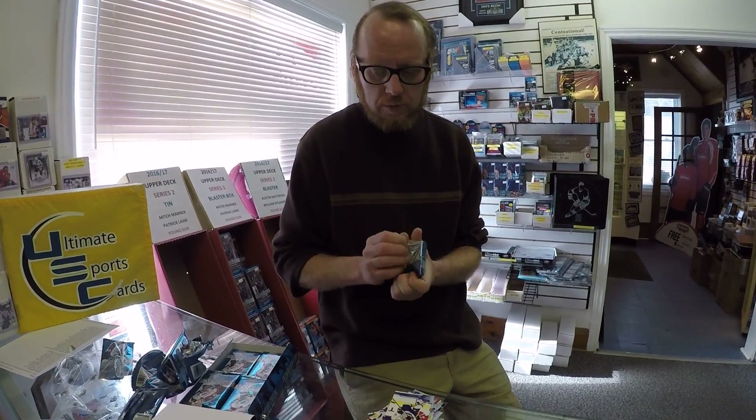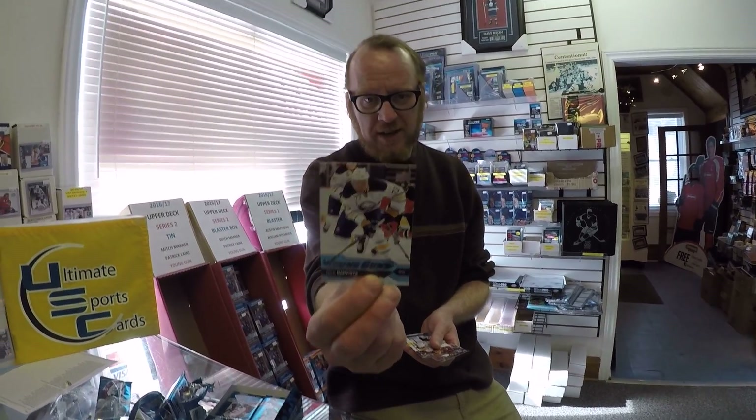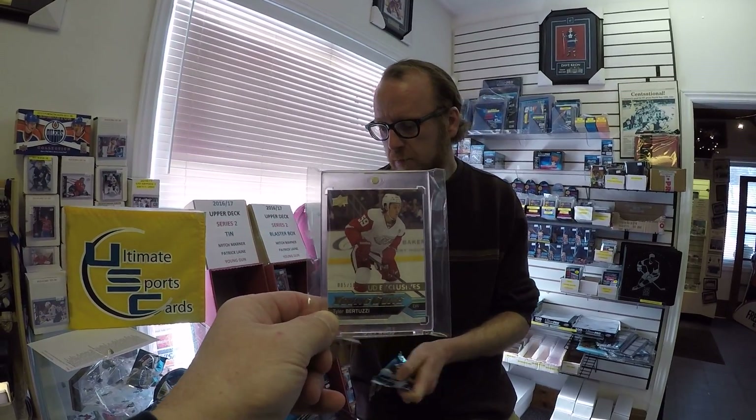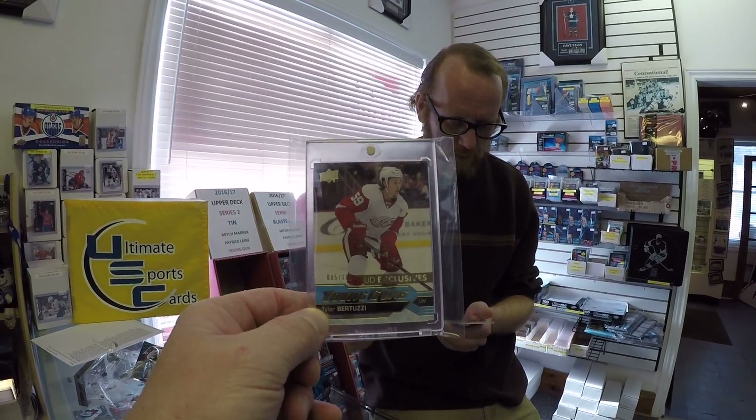Corey Schneider, canvas. You get four canvas in every 24-pack box, six Young Guns, two to three portraits. Nick Baptiste, Young Gun. We had another customer a while ago that hit the Tyler Bertuzzi Young Gun Exclusives. We have a customer from Sudbury named Steve that will be definitely interested in purchasing this — I think it's his nephew or his cousin.